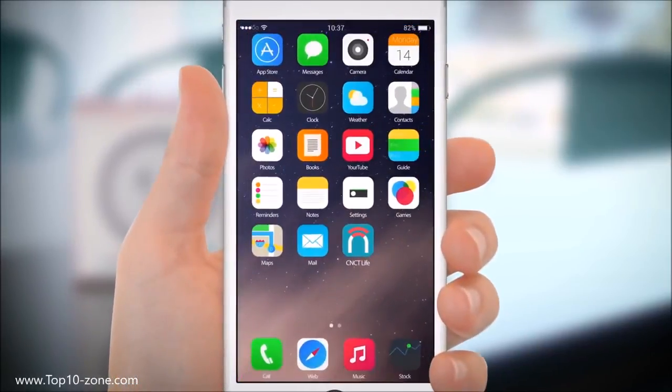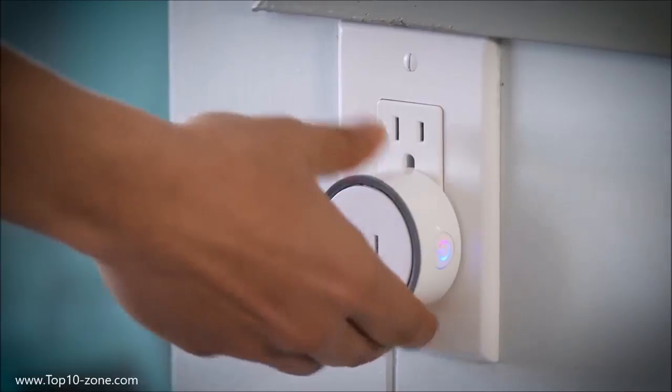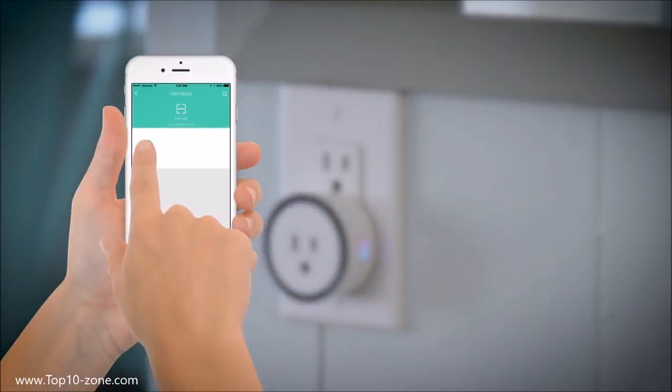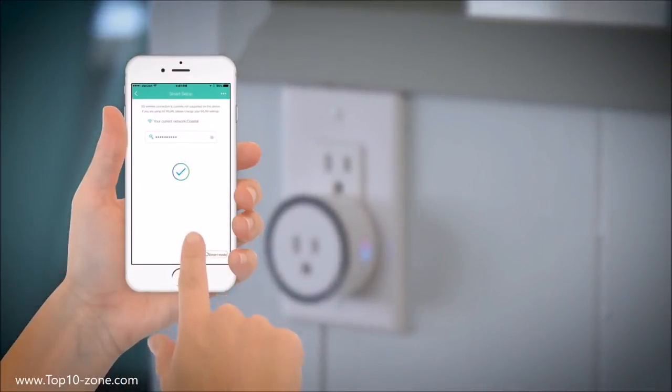Here's how easy: Download the app, place the plug in the outlet, press the power down for a few seconds, pair the plug with the app, and use the app to control the plug.